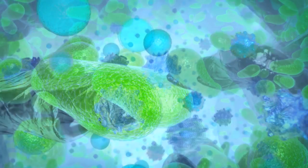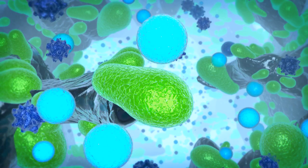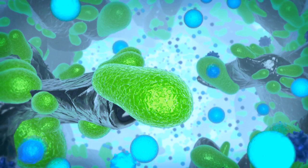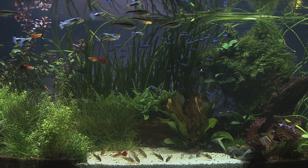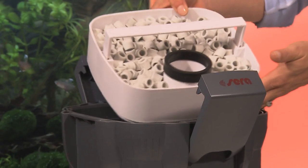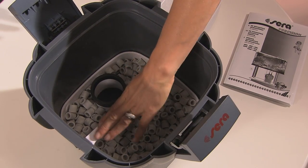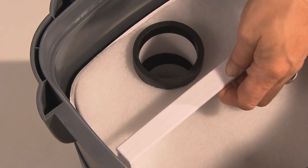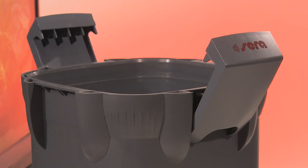Nitrite is formed from ammonium and dangerous ammonia in a first breakdown process, nitrate in a second one, and nitrate is then used as a nutrient by the plants. When assembling the filter, the basket with the rings is placed at the bottom — please make sure the handle is pushed in until it snaps. Then the second basket follows; make sure that everything fits and nothing is wedged. Put the filter head back onto the bottom part.